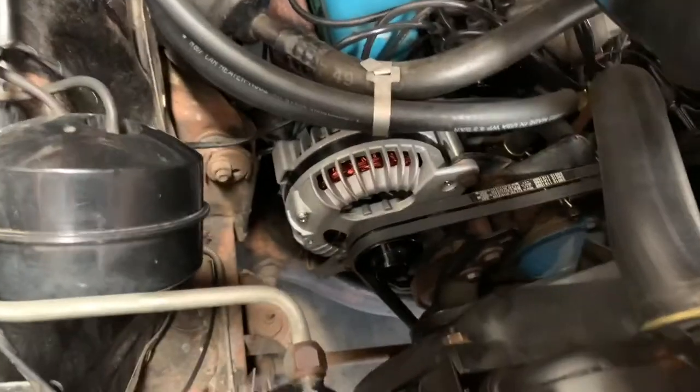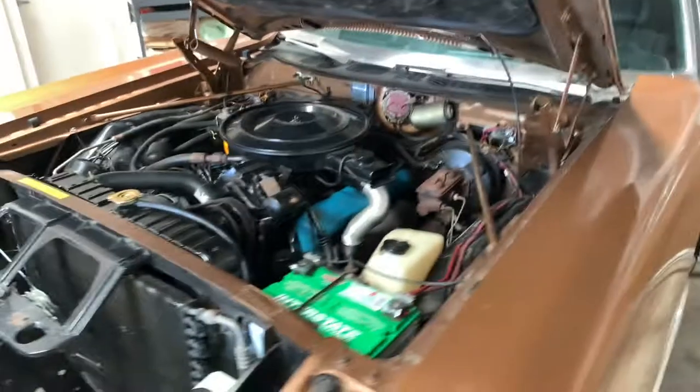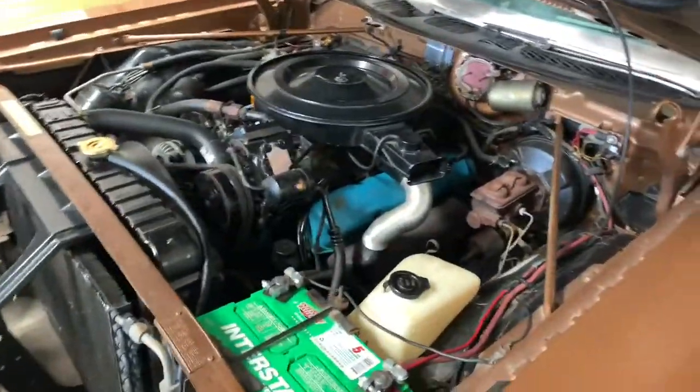Valve covers — check. Voltage regulator — check. Alternator — check. Let's fire this thing. Really nice — no more smoke from oil coming out of the valve covers onto the exhaust manifold.